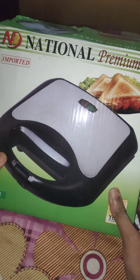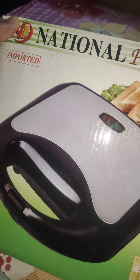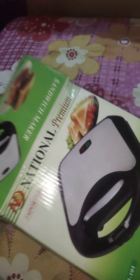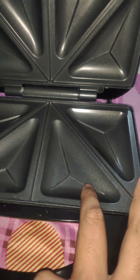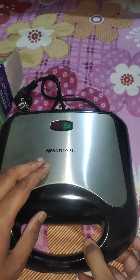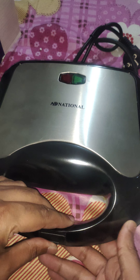First of all, I will explain the National Premium Sandwich Maker. This is the National Premium Sandwich Maker — you can see the National branding. Let's go for the unboxing of this sandwich maker. Here it is — the sandwich maker from National. You can easily open it, put bread here, and just start it. It will close and then you press the button and it will work automatically.